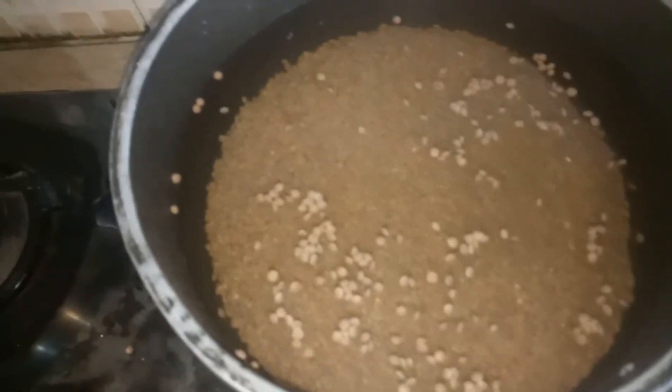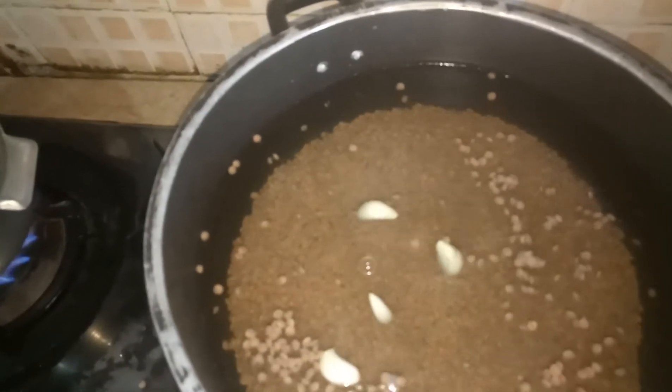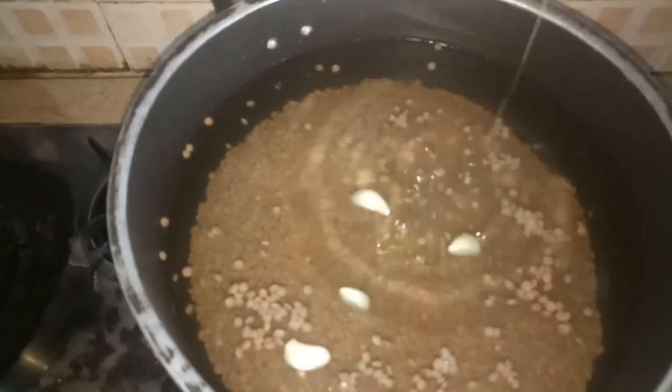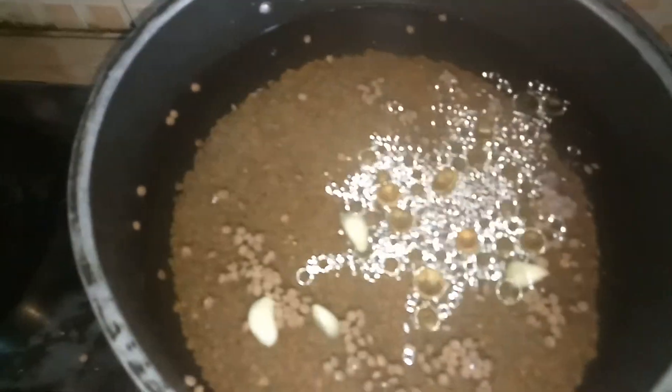Now we will add garlic — 4 to 5 cloves — and we will add some oil, 1 tablespoon oil. Then we will add other spices now.